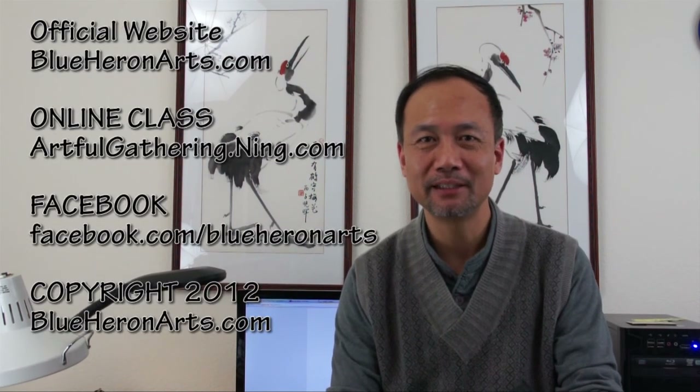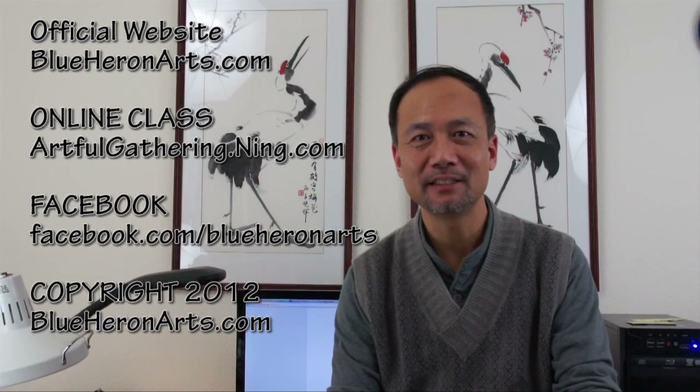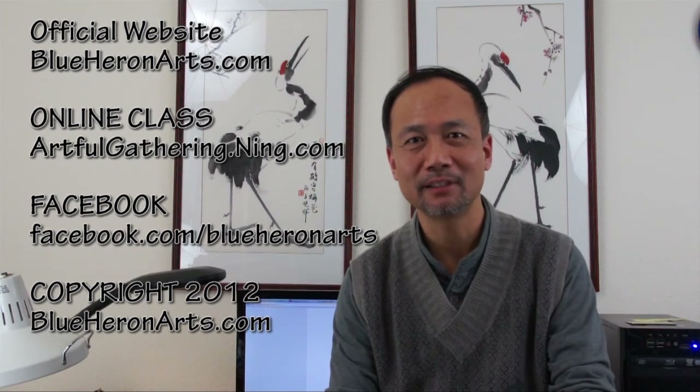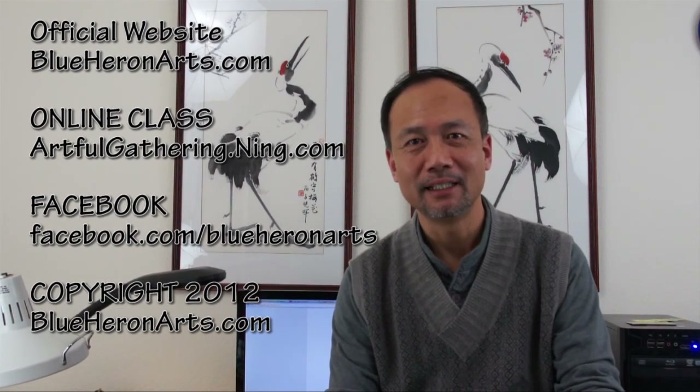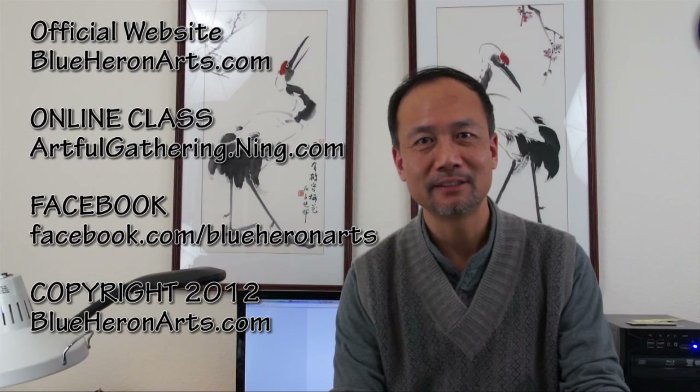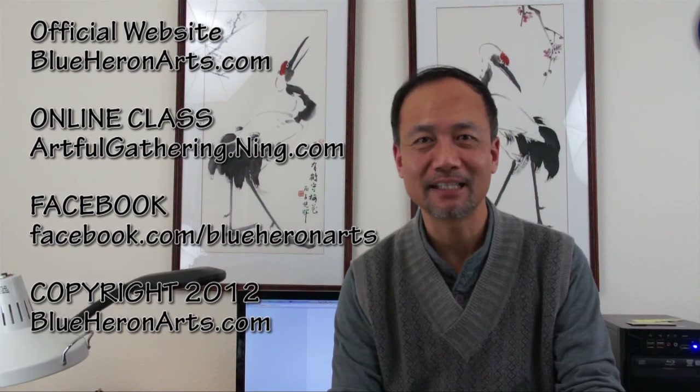There is also a free hotel shuttle you can take advantage of to go to any places within five miles. I hope you have a great, productive, and creative new year. Keep watching my YouTube channel, and if you cannot come, you can still take an online class at artforgathering.ning.com. I'll be teaching all year round again for 2012. See you on YouTube or in the class — bye-bye!